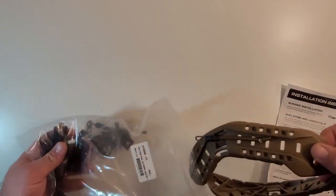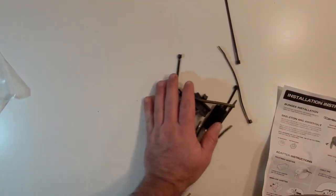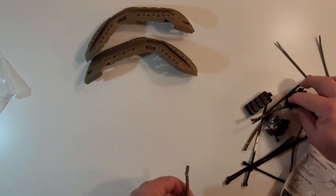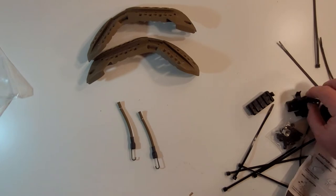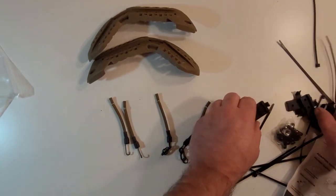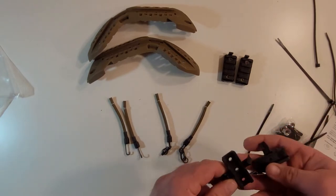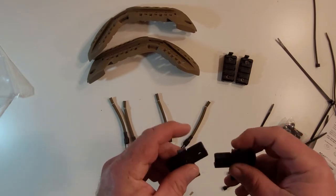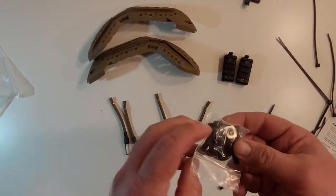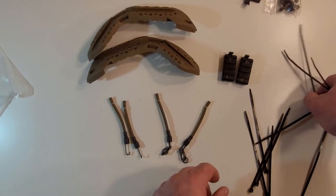What you get with this — let's pour everything out — you get a pair of rails. You get two bungees that are the hooks, and two that are the different style hooks. You get two Picatinny style rail mount pieces and two of these other adapters — I believe these are for a contour camera or something. You also get a screw set and a whole bunch of cable ties, zip ties.